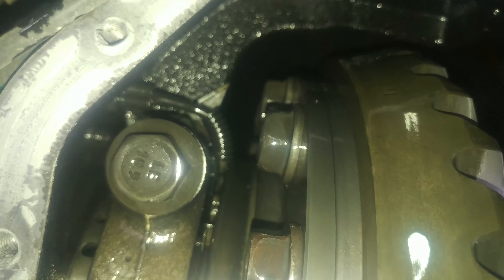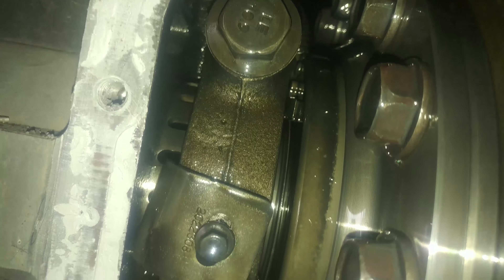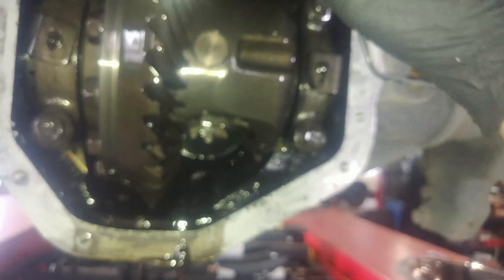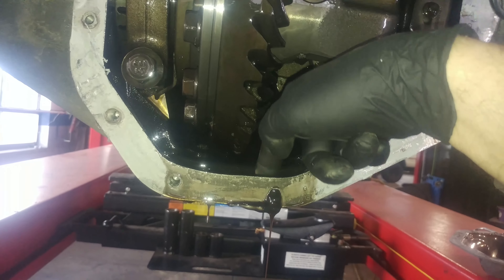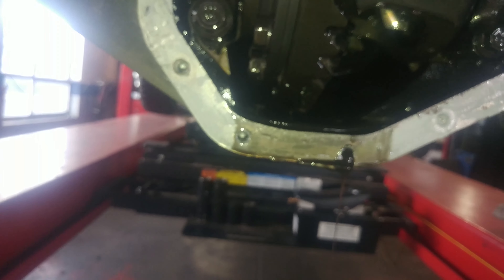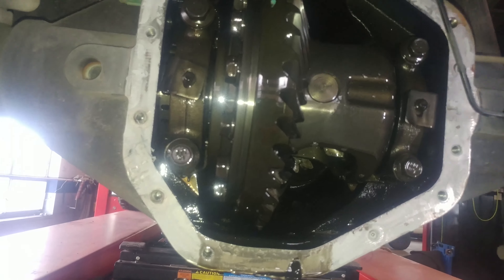There are some electrical components in there. We'll clean this up as well. Spray some brake cleaner in here, get a rag and clean some of this out. There's a little pool here — clean that out. There's the drain right there. Let that drain out nicely.